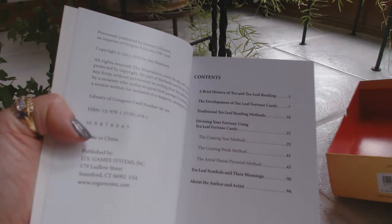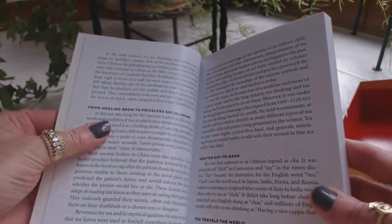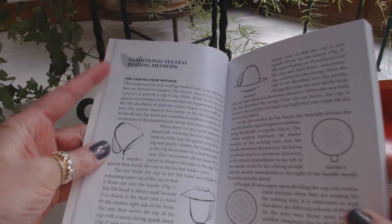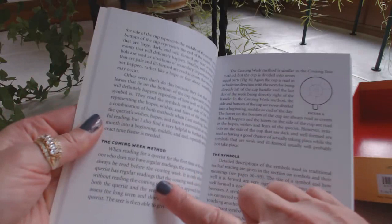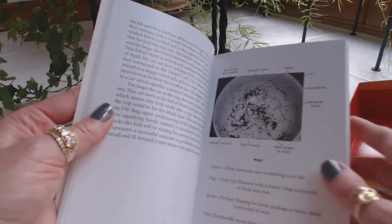We have a table of contents, a brief history of tea and tea leaf reading — which should be very interesting to read. How tea got its name, tea travels the world, from healing brew to priceless social drink. So you get a nice history about tea and tea leaves, and then it talks about the development of the Tea Leaf Fortune Cards. Then we go on to traditional tea leaf reading methods: the coming year method, the coming week method, the symbols — and there are some illustrations of what different months are signified within the tea leaf reading. Very, very involved.